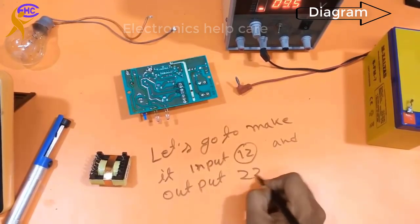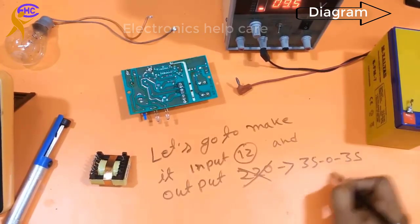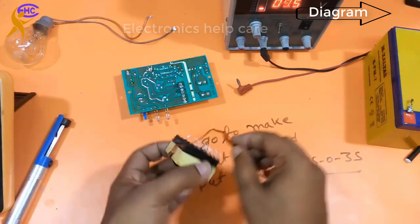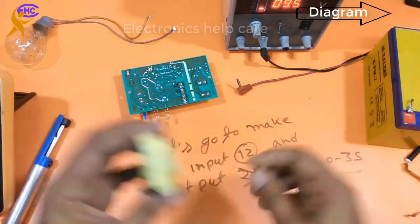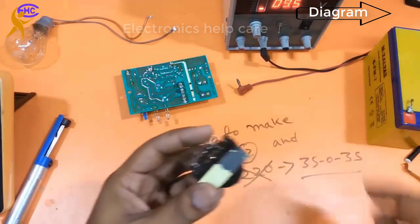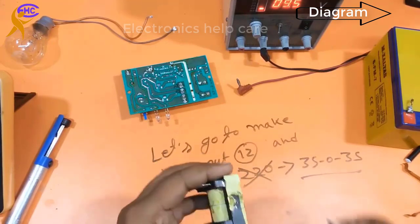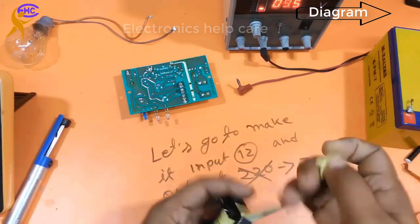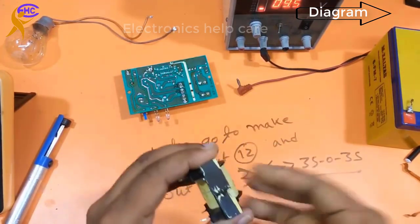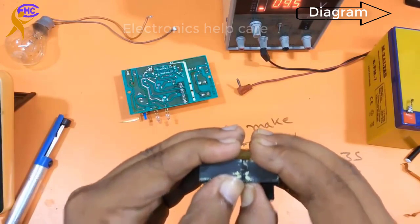The output will be 35-0-35V AC. I will change that to 20 turns and the output will be 35-0-35 AC. Let's open the transformer. This is a ferrite core transformer — be careful when you open it because the core is not very strong. You need to use a hot gun to open it.